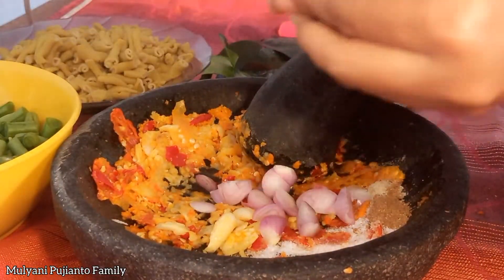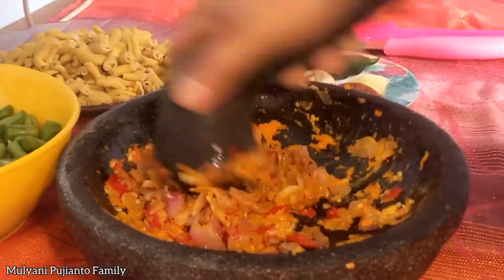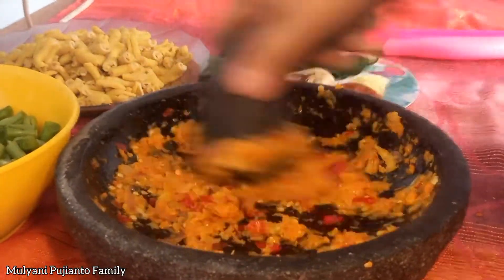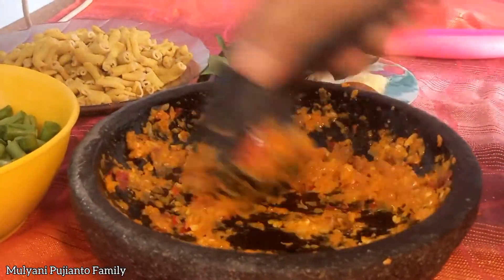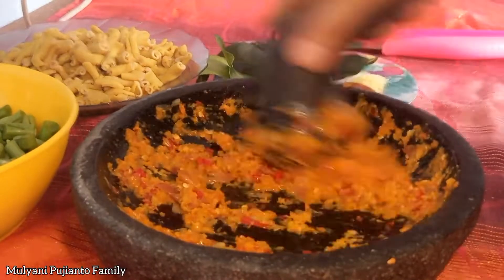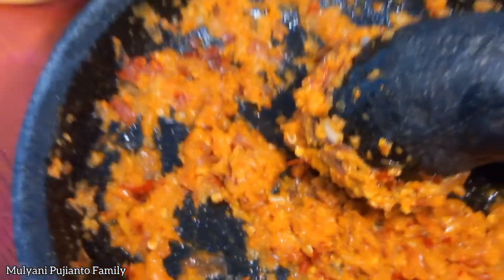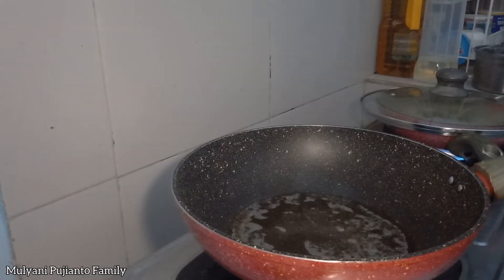Selamat menikmati. Udah selesai ya teman-teman dan janjatin di masak. Sekarang kita beli bumbu susanya.